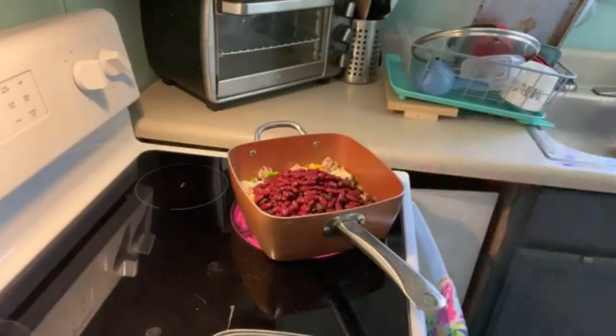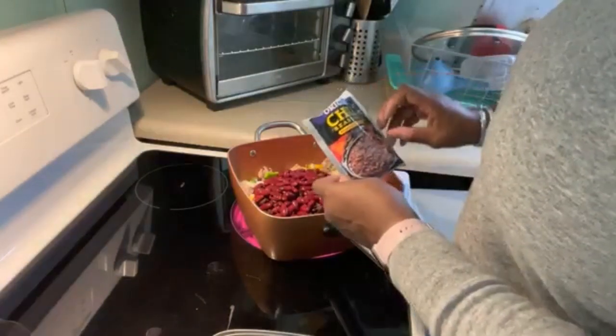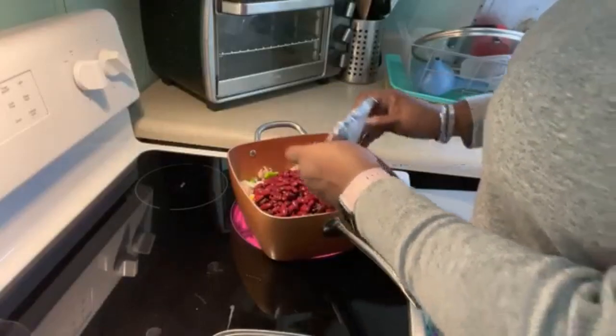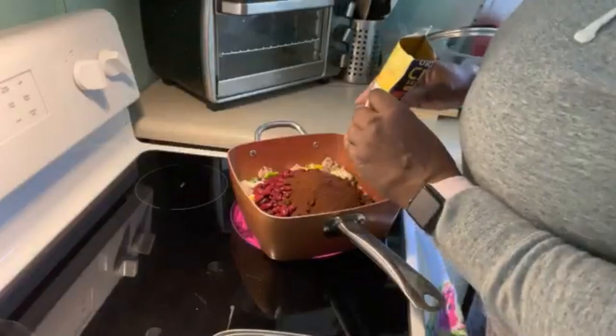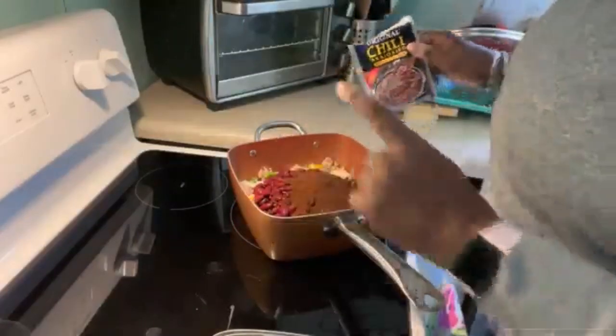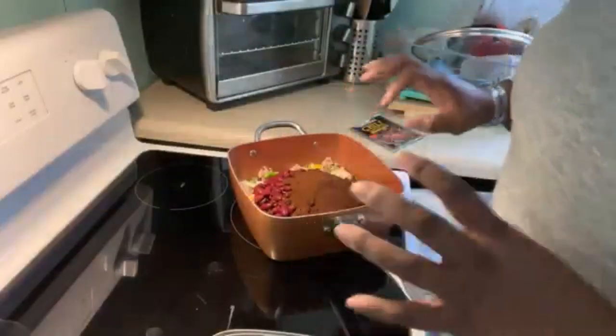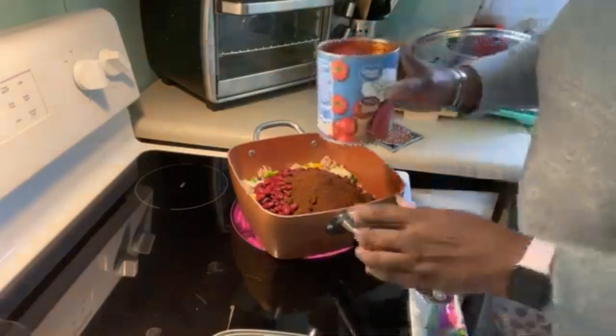Got my original Texas chili seasoning — and that's enough for four pounds. I usually use like two packs, but I shouldn't need two packs with this particular one because it's for four pounds and I'm not doing four pounds.